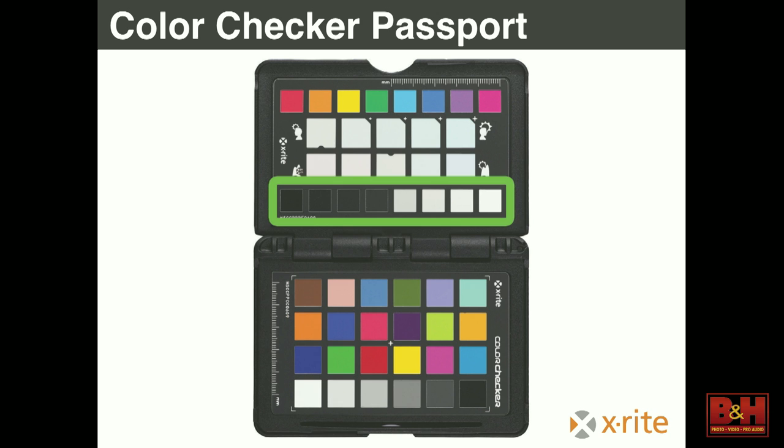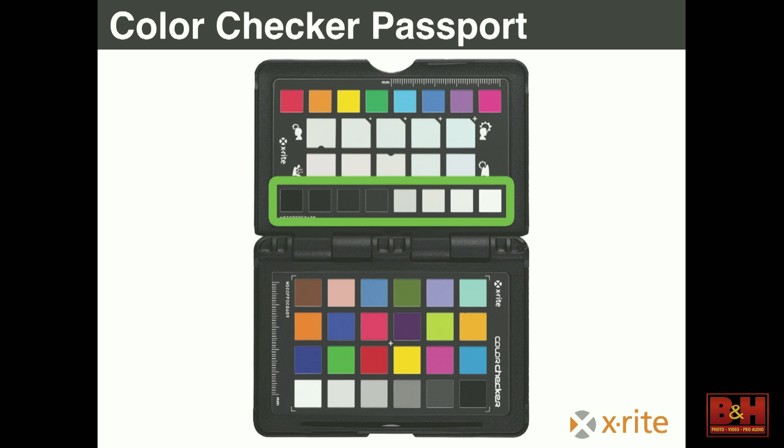On the bottom is shadow through highlight detail — a visual exposure reference, like the blinkies in the camera if you turn on an exposure warning — just a way to make sure you're properly exposing the card itself. In the middle are the white balancing tools. Those two highlighted squares with a nub in them are neutral. You can use those in any software that allows you to set a custom white balance with a dropper tool. Take that dropper, click on either of those two squares, and it will neutralize your white balance.